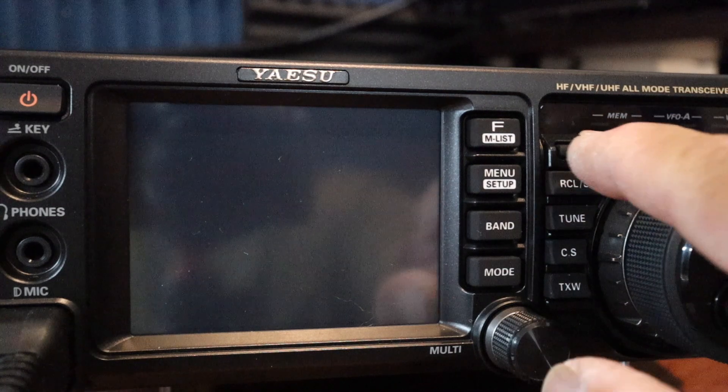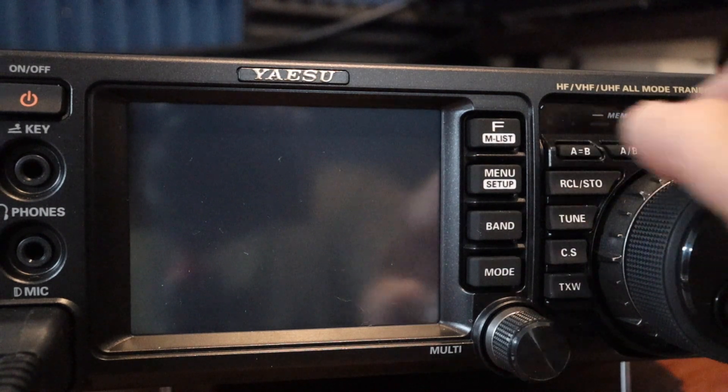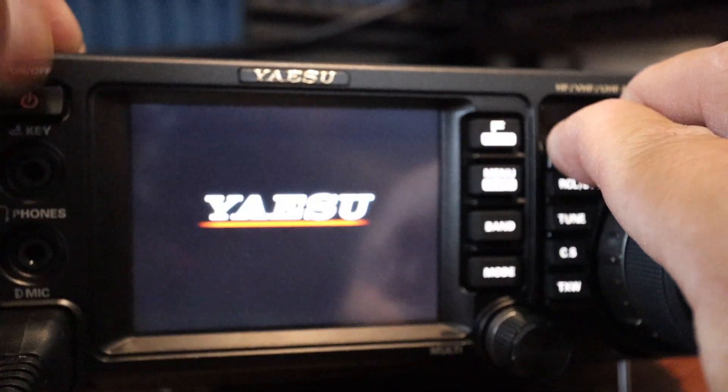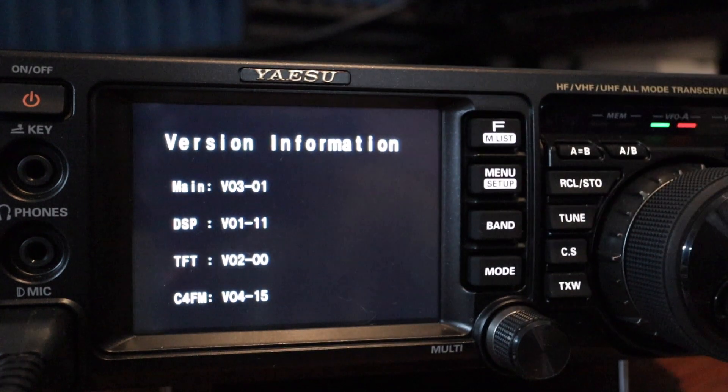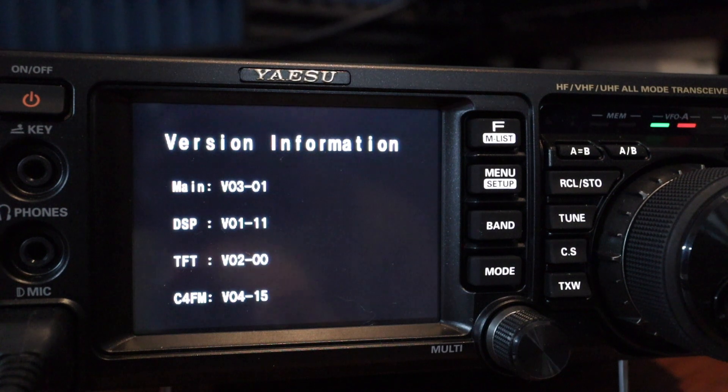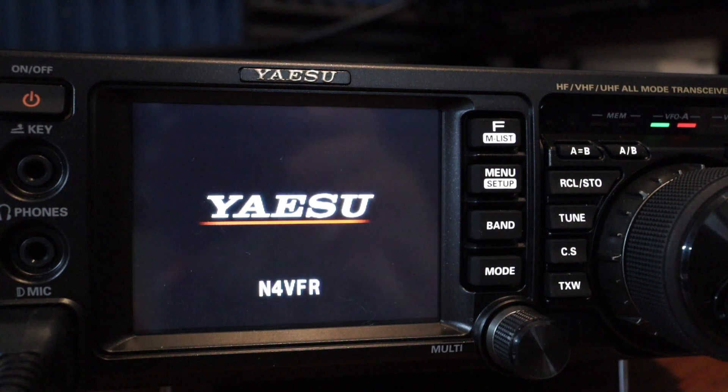I'll hold down A=B and A/B together and power on the unit. It shows main version 3.01 — the main firmware updated successfully. Next I'll do the DSP and TFT. The DSP version I have now is 1.11 and the TFT is version 2.0, so I'll record that and show you that process as well.